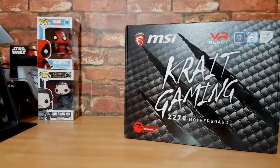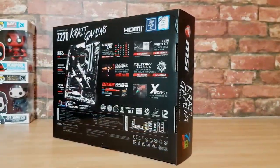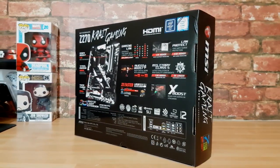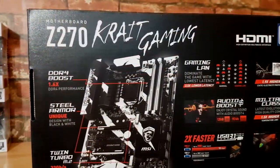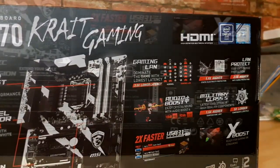The Crate Gaming Z270 motherboard from MSI is VR ready. We have an updated chipset with new features, but we also have some returning favorites such as the steel armor, the gaming LAN, the audio boost, the military class — all the cool stuff that we've come to expect from MSI.